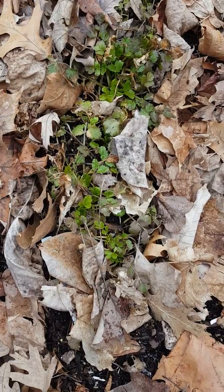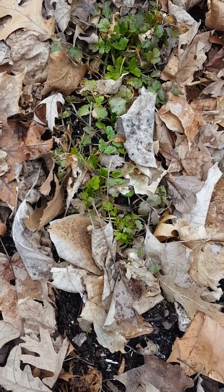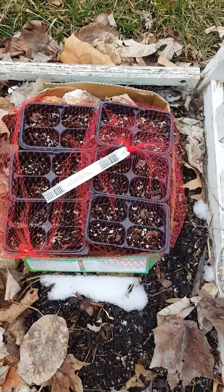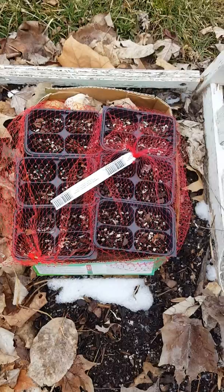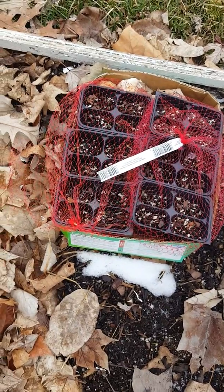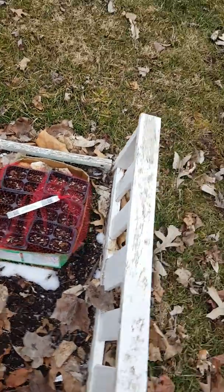Look at it — this has been buried in snow and ice and it still came up. I had no idea the cilantro would do this, so this is kind of cool. These are my milkweed seeds that I've had out here doing their little stratifying thing, I hope. They've been out here for a couple of months and I use the little orange netting to keep the squirrels from digging, because squirrels are curious and they just like to dig in my dirt.